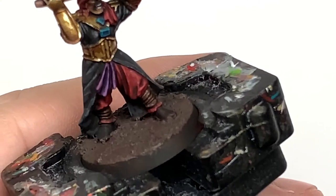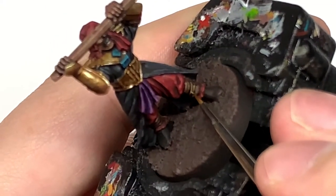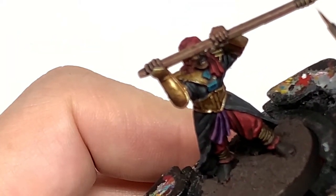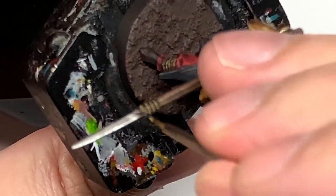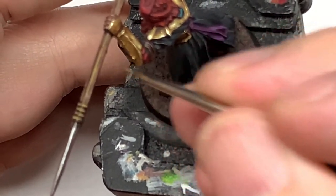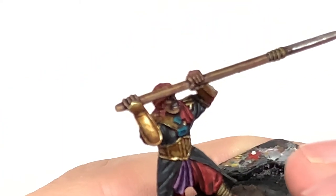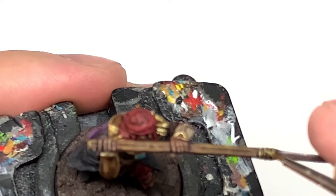Now I'm going to use some Citadel Balor Brown. We're going to use this to do the wraps on his legs, the leather wrap around the blade where it joins the shaft of the spear, and some light highlighting on the shaft of the spear just to get those details showing. The final colour is mixing a little bit of Citadel Rakkar Flesh with the Balor Brown, then we're just going to highlight the wraps on his legs and also on the spear.